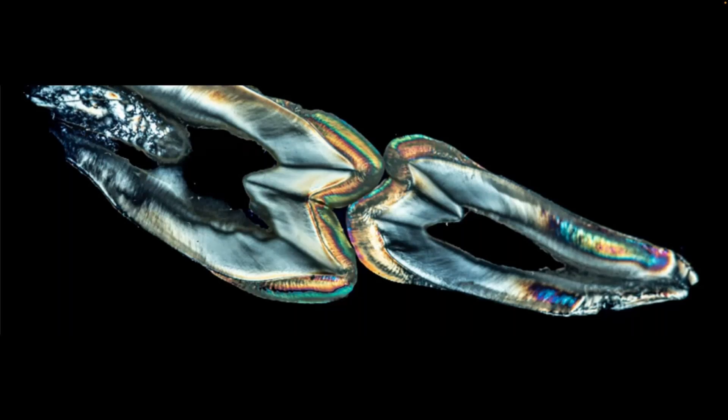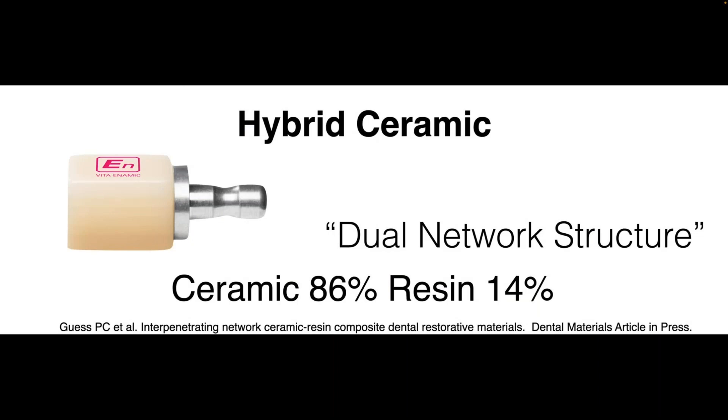When someone asks how to select the material, I first think about the tooth structure I'm going to be replacing. If I'm replacing a failed Class 2 amalgam on a bicuspid or molar — an intracoronal prep design — most of the structure I'm replacing is dentin, which is a more elastic material. If I'm replacing a full posterior crown on a second molar, I'm replacing mostly enamel, so I might need more rigidity. We need to think about moduli of elasticity: dentin is very elastic and enamel is very stiff.